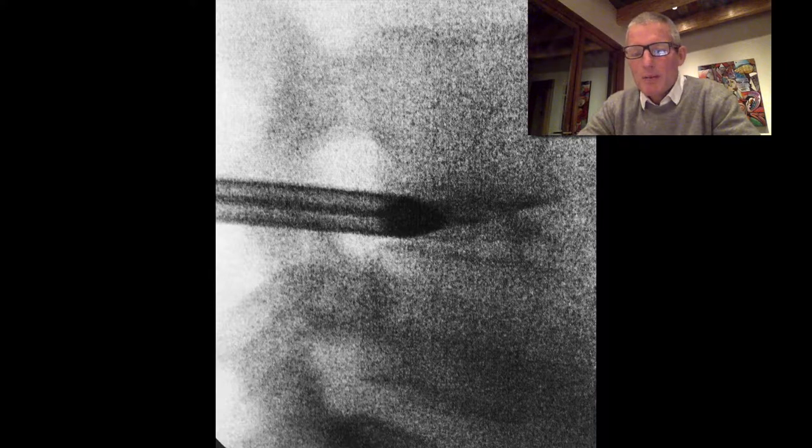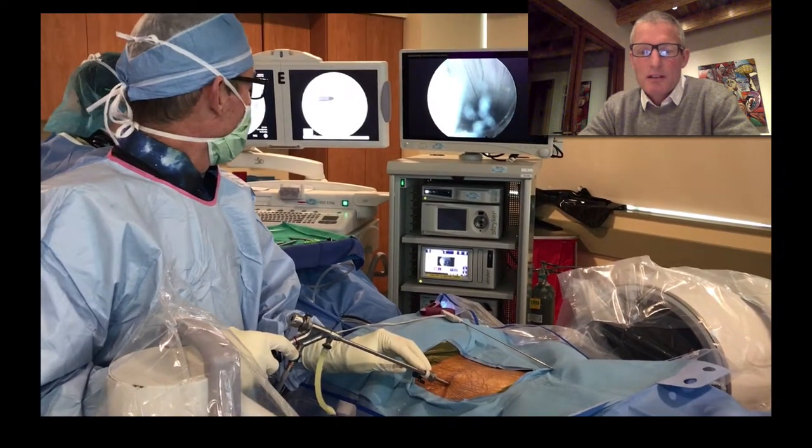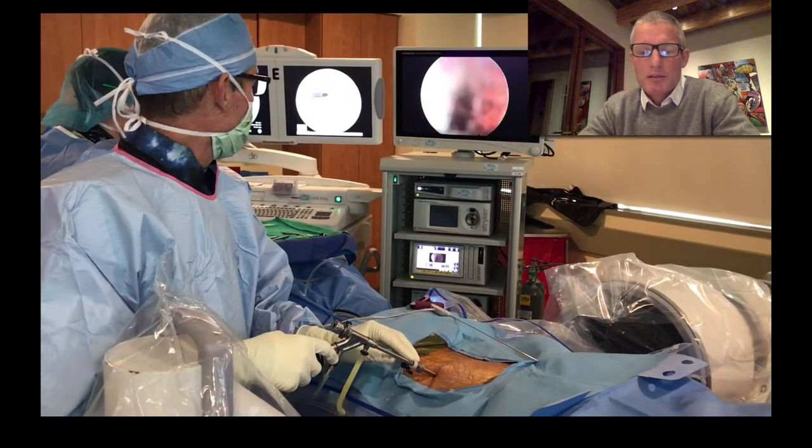Next, we put a nitinol needle down the center of that spinal needle, and over the top of that we put in a cannula. That cannula allows us to introduce a special camera that has a working channel in the center that allows me to remove fragments of the herniated disc.